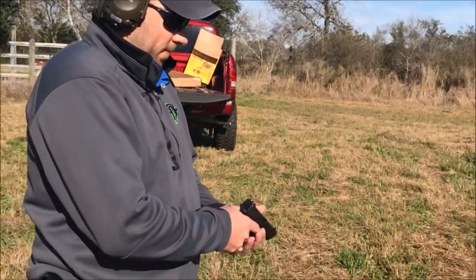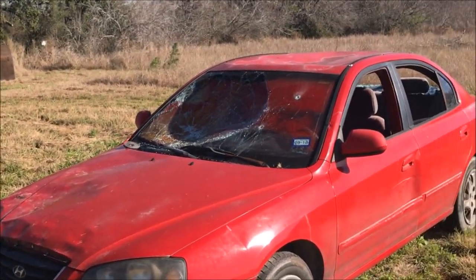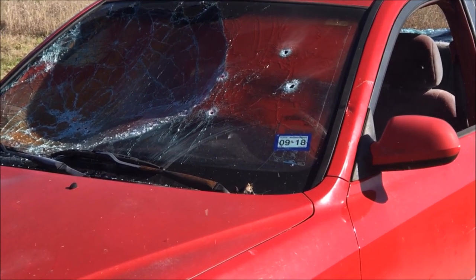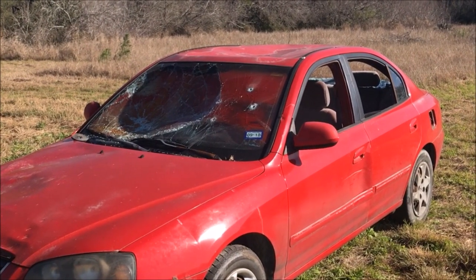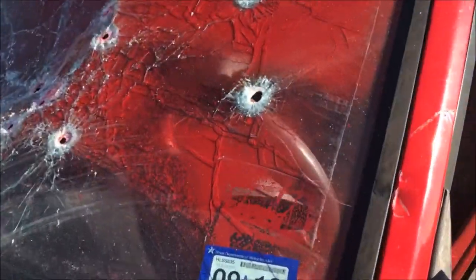Now we've got the nine millimeter plus-P round out of the Glock 17 Gen 4. Well, the glass came back and hit me, that's for sure. But neither one of them have a problem with glass. That one went through to the seat too — through and through.